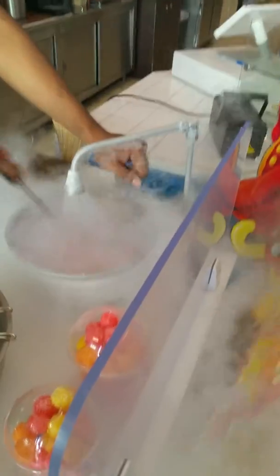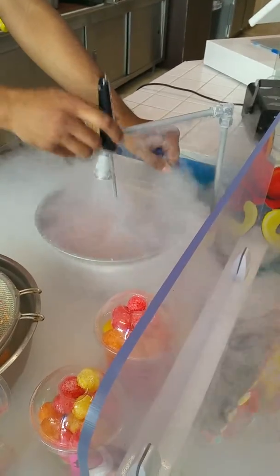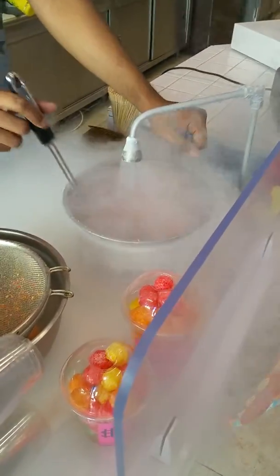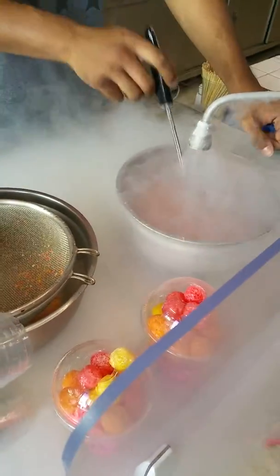Sweet, sweet candy. Colorful balls are smoking. Just can't wait to put them in — eat them. Are they cool?